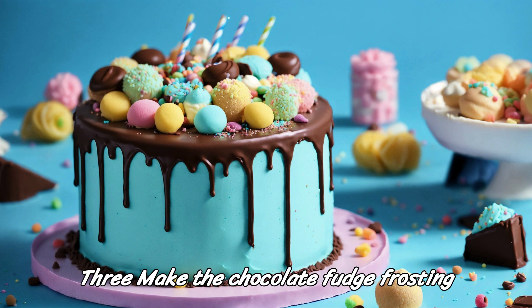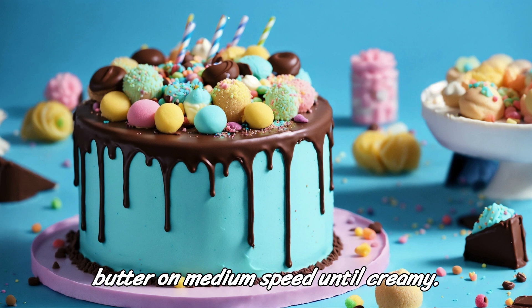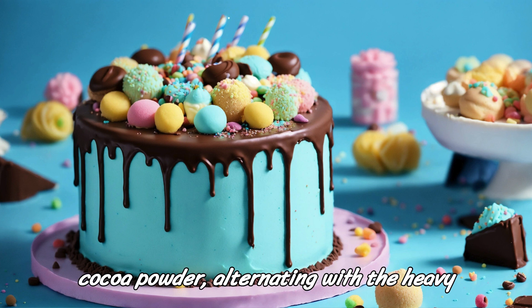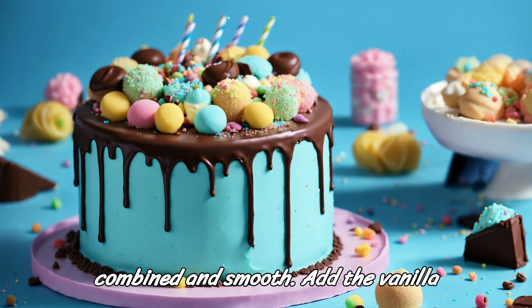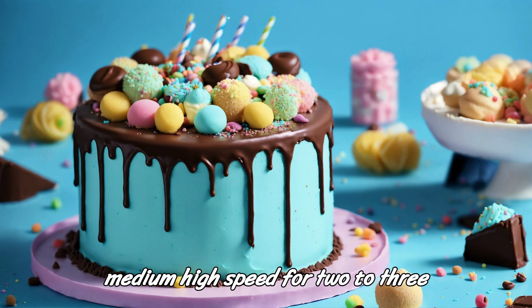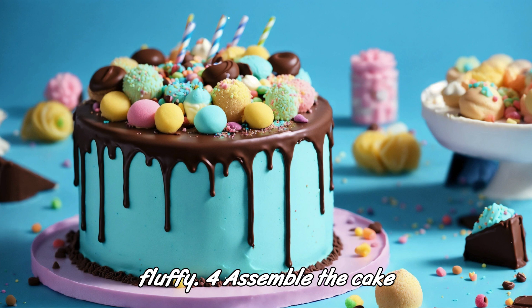Step 3: Make the chocolate fudge frosting. In a large mixing bowl, beat the softened butter on medium speed until creamy. Gradually add the powdered sugar and cocoa powder, alternating with the heavy cream, beating on low speed until well combined and smooth. Add the vanilla extract and a pinch of salt, and beat on medium-high speed for 2 to 3 minutes until the frosting is light and fluffy.